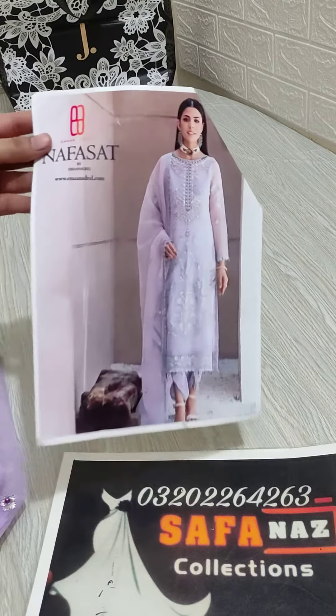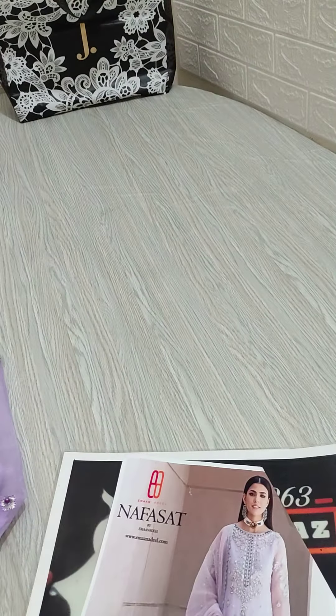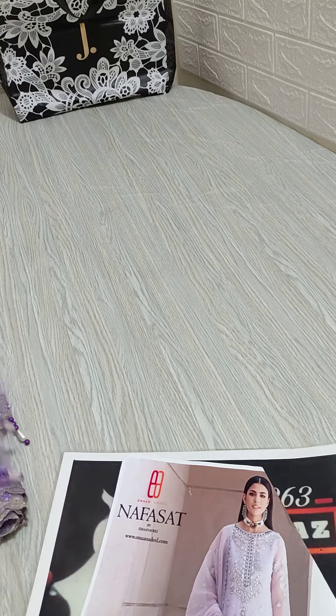Hello everyone, welcome to Saka Naast section. Short review for you guys — this is a very beautiful organza. This article is a very beautiful thing in handwork.